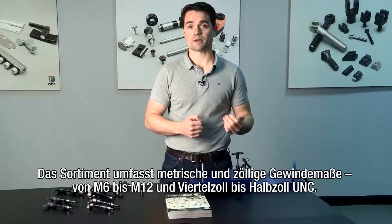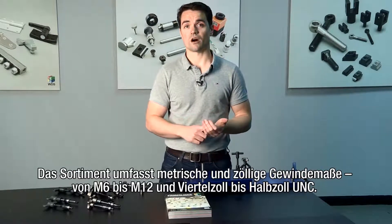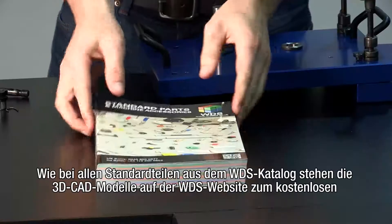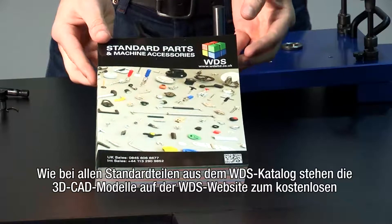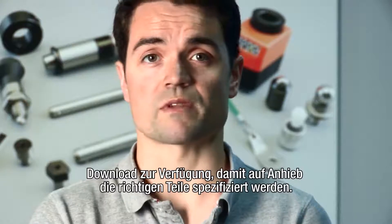The range is available in metric and imperial thread sizes from M6 to M12, and quarter-inch to half-inch UNC. As with all standard parts in the WDS catalogue, 3D CAD models are available to download for free from the WDS website, ensuring the right part is specified first time.